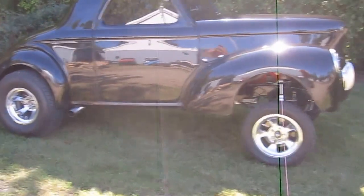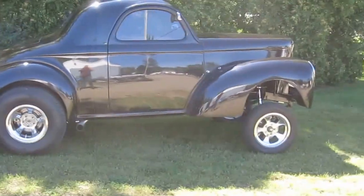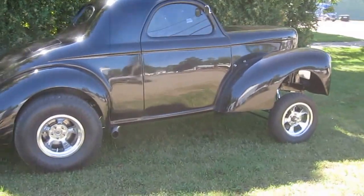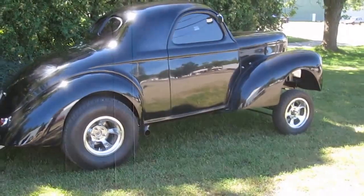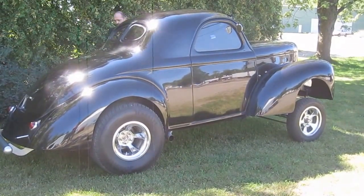Sorry for the sunlight today, folks, but hope you get a good idea of what one of our turnkey minus gassers looks like. Thanks for watching, and tune in for the next videos.